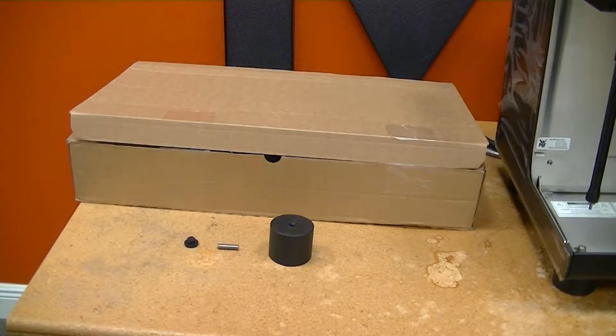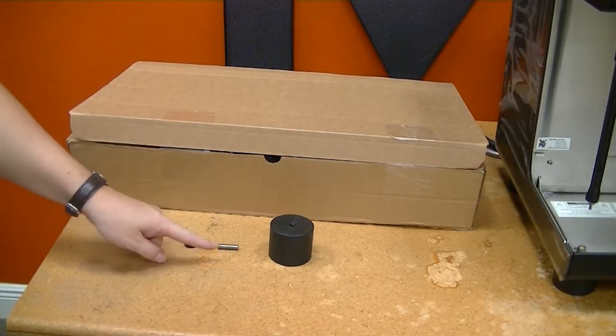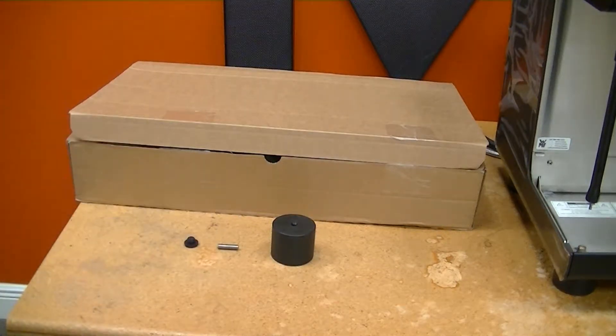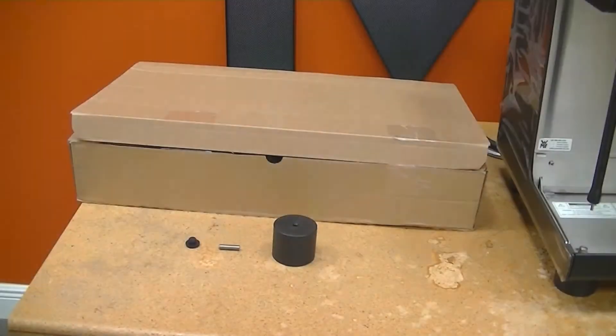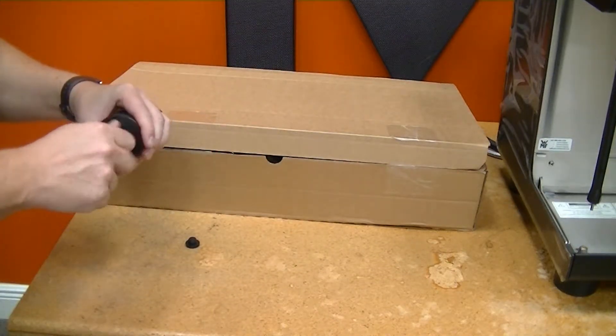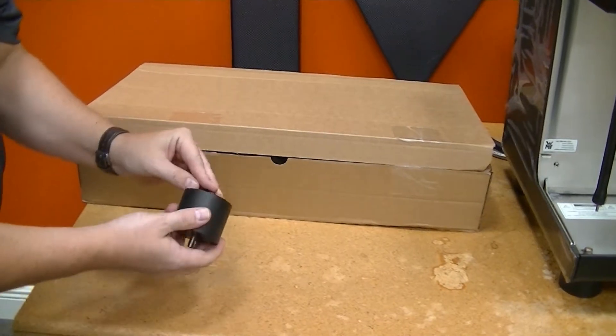When the machine is placed on the counter, please locate in the accessory boxes four rubber feet, four stainless steel screws, and four additional legs. Assemble these legs with the rubber feet.